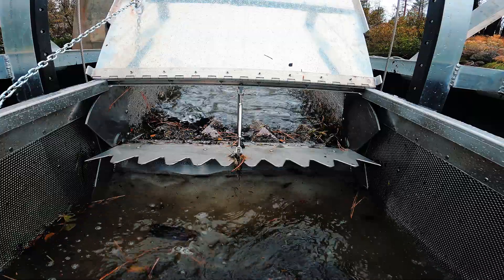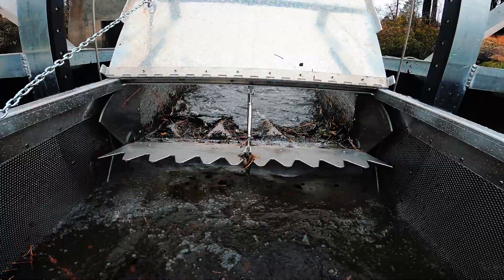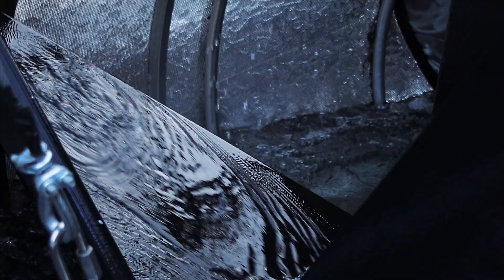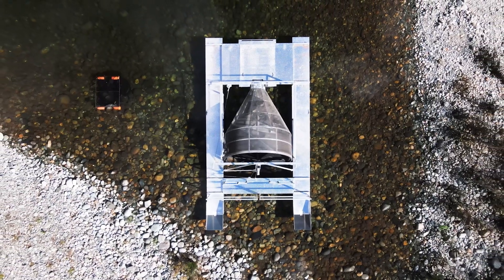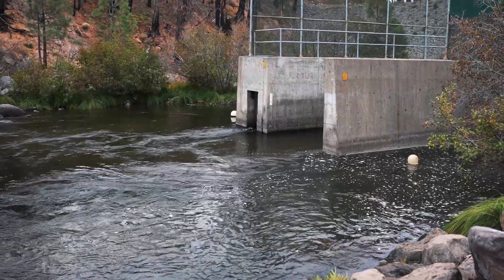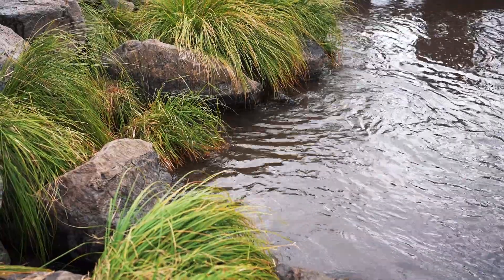The thought is that the incline plane trap will be able to fish in lower flow conditions, where a rotary screw trap is sometimes limited. You may not have enough velocity to turn the rotating cone, or enough depth for a cone to fish. With this trap, we should be able to fish in depths as little as a foot and still divert enough flow to keep fishing into the live box.